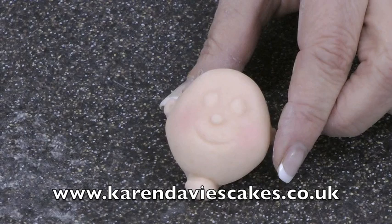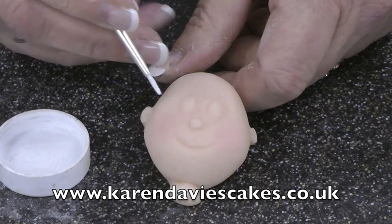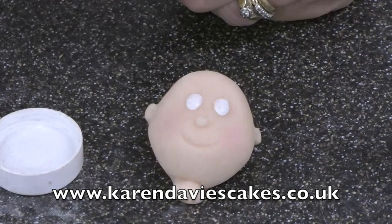Now I'm going to paint with some isopropyl alcohol and white powder colour to paint the eyes in. If you haven't got this, you can use vodka or gin, or you can use water but it will take longer to dry. Just rest your hands on the table and paint in the eyes nice and big and bright.